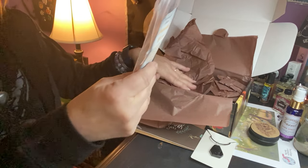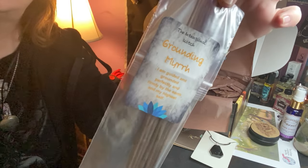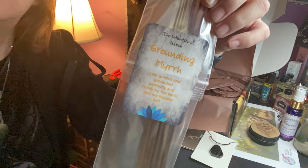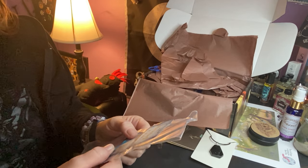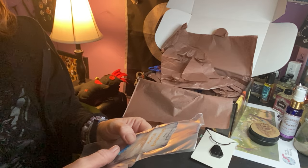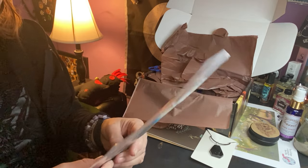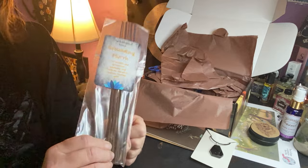We have grounding myrrh incense sticks. It says: 'I am guided and grounded, perfectly and firmly, by the earth and my highest self.' There are quite a few in here — I'm going to guess there are ten sticks.